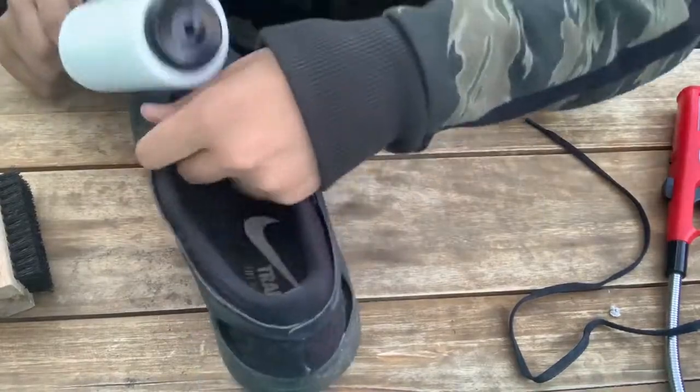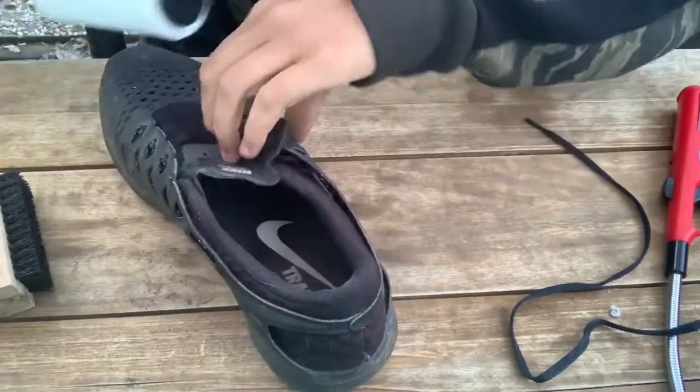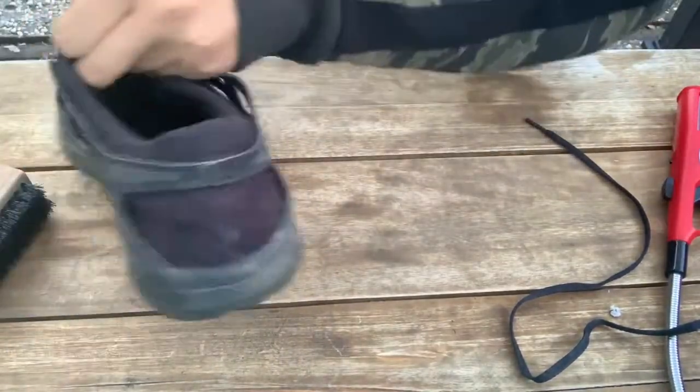The next thing I'm going to do is take a lint roller and just get all the hair — like dog hair — out of here, because the owner of these shoes apparently has dogs.